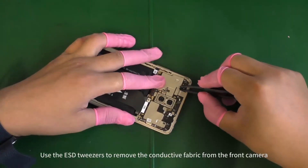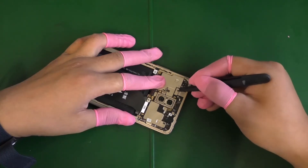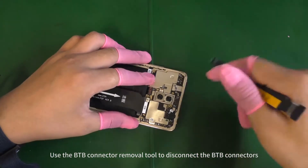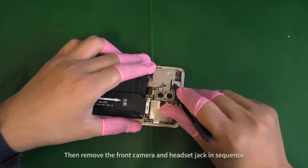Use the ESD tweezers to remove the conductive fabric from the front camera. Use the B2B connector removal tool to disconnect the B2B connectors. Then remove the front camera and headset jack in sequence.